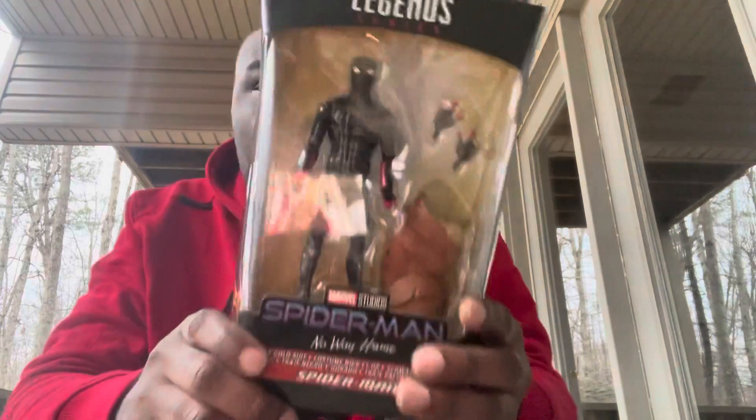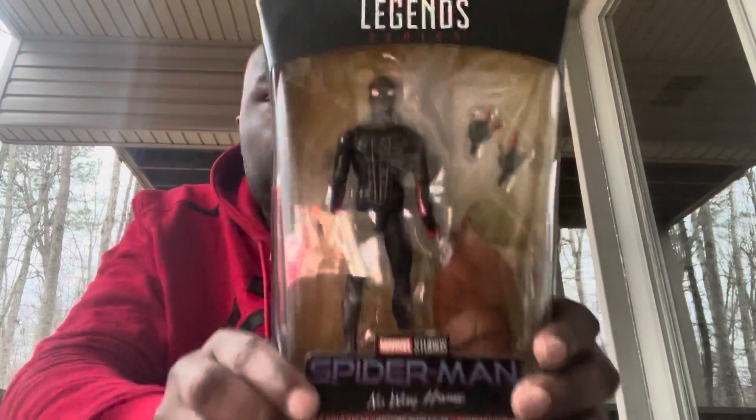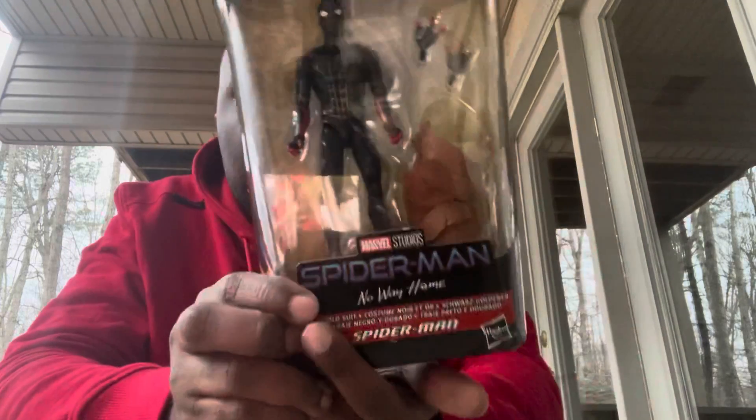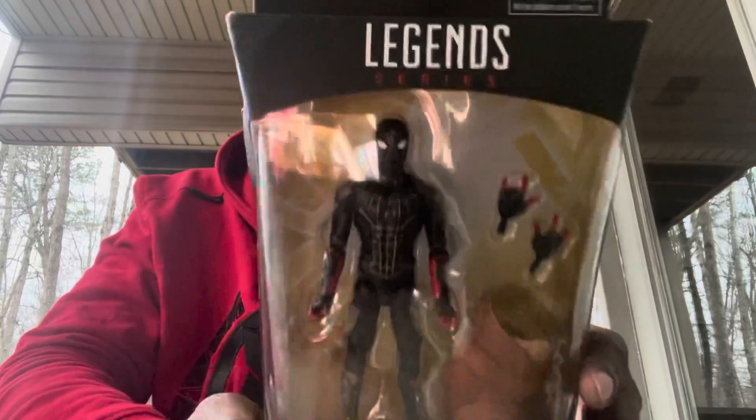What's up, you guys! This is my next Marvel Legends toy video review, and today we'll be looking at the Marvel Legends series — the black and gold suit Spider-Man from Spider-Man: No Way Home.